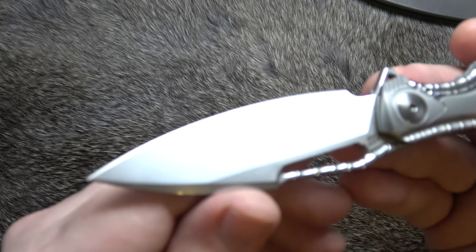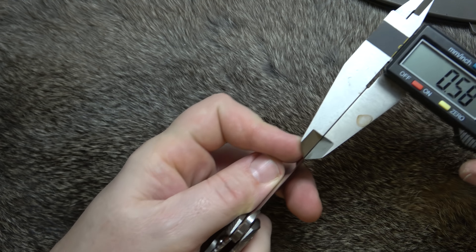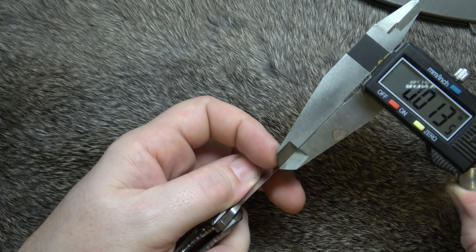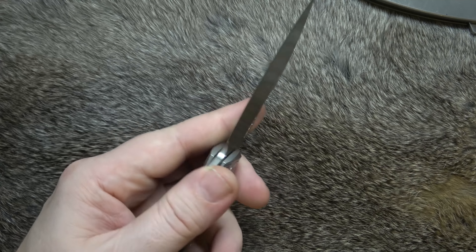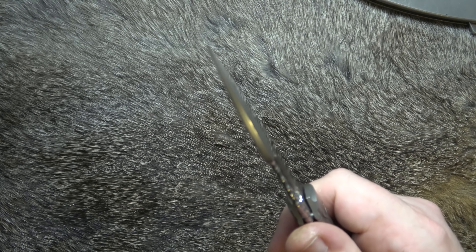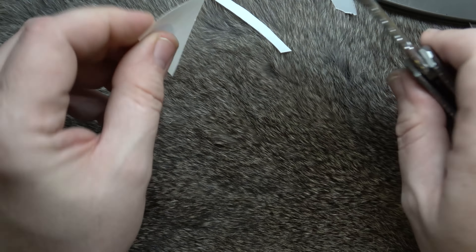We got a good look at the blade — it's M390, very nice. We'll get it behind the edge thickness gauge. Looking at it right around 20 thousandths. Well ground, and I can attest to this thing cutting well. I've cut my thumb with it more than once because it will guillotine you if you're not careful with it.